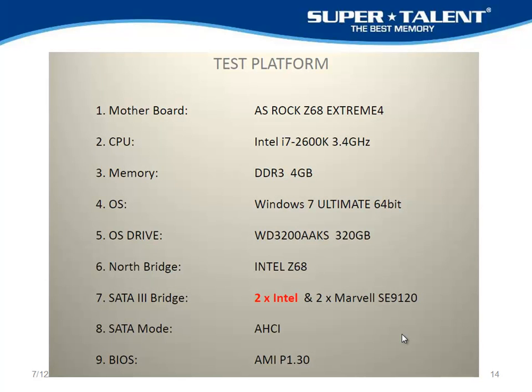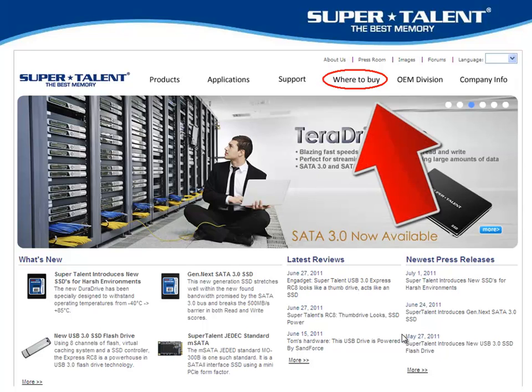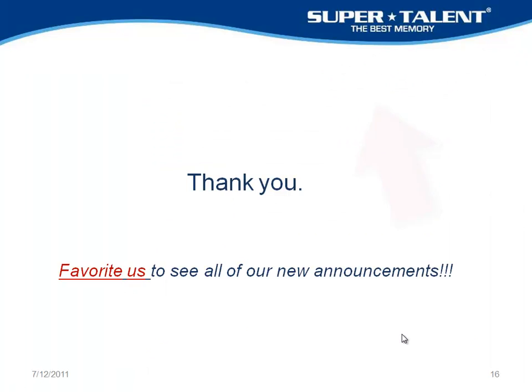Here's the test platform we used in order to get these scores. You can find us on our website, supertalent.com — click on the 'Where to Buy' button to find a retailer in your area. Thank you very much for watching. Favorite us on the web and you'll see all of our new announcements. Thanks again.